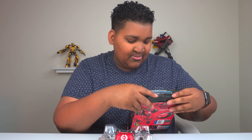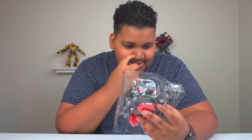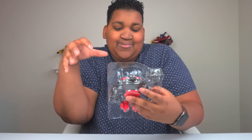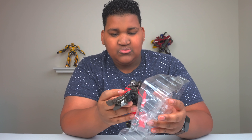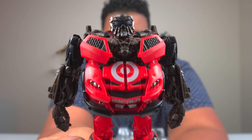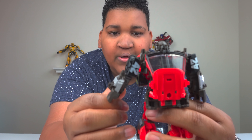Usually it's only one accessory — the figure and then like one thing, like Steel Jaw. I did not know he came with the guns; I'm not even gonna lie to you guys. I don't watch reviews or unboxings of this stuff beforehand. He's not even tied up with plastic ties to keep it together — I think he's so stocky that they just wrapped the plastic around him, so you can literally just pull him out.